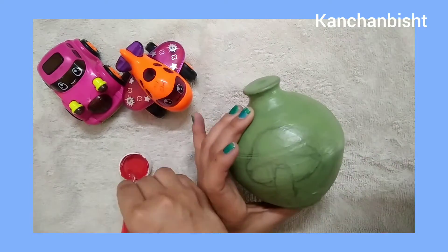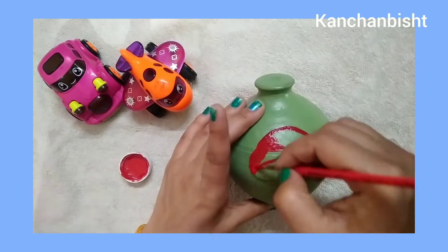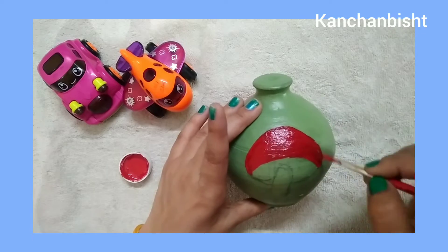I will draw it now. I fill the color step by step, and when my pot is dry, I will show you the next steps.